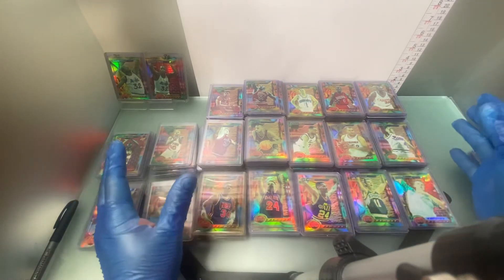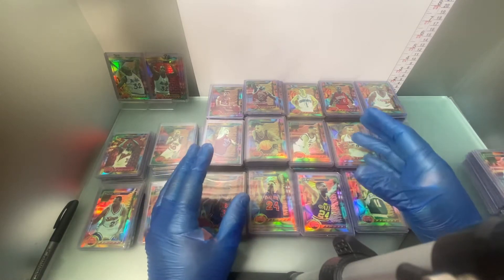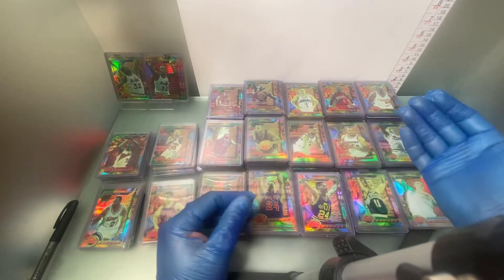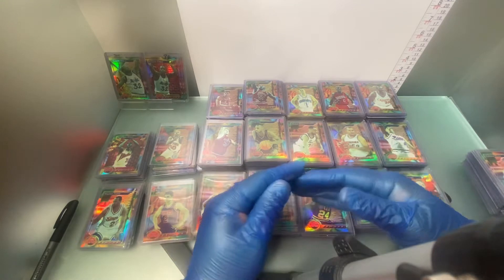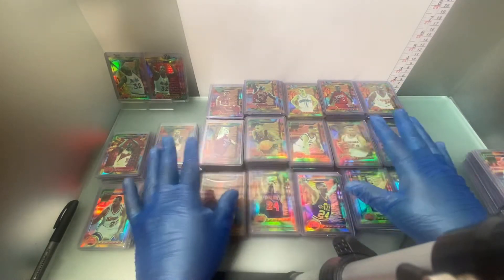Everything in front of you here is considered a short print. I'll be doing probably a total of two videos of this and I'll go into depth and explain a little bit how some are regionals and how some are just everywhere across the board. Again, these are all 100% refractors.